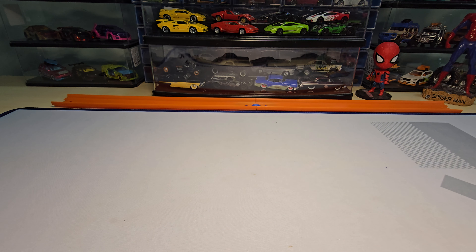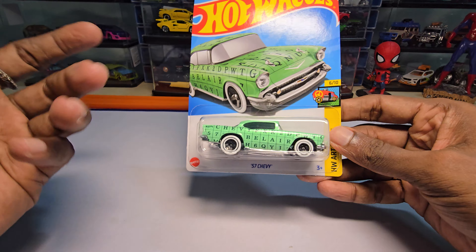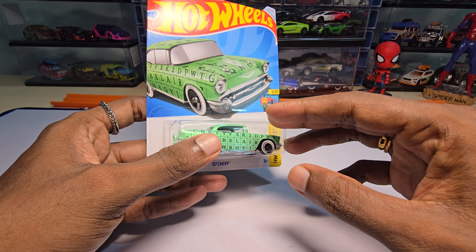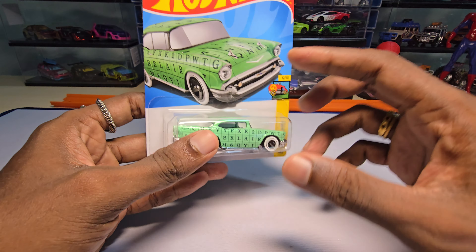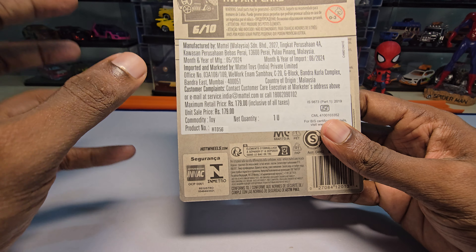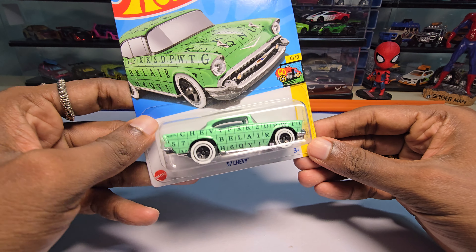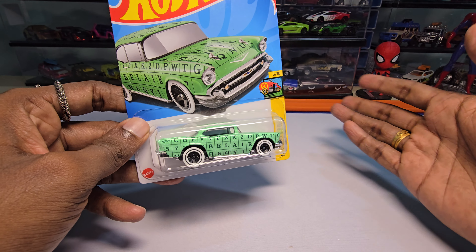Hey guys, welcome back to my channel. Today we are going to unbox this — the '57 Chevy Bel Air. I do have some Bel Airs which I've unboxed in the past, but this one looked a bit different due to the paint job, so I bought it. I just wanted to see how this one actually looks in my hands — that's the main reason I bought it. I bought it for MRP which is 179. This comes under the Art Car series; we did unbox the Dodge recently, that's the first car I think in the past two weeks.